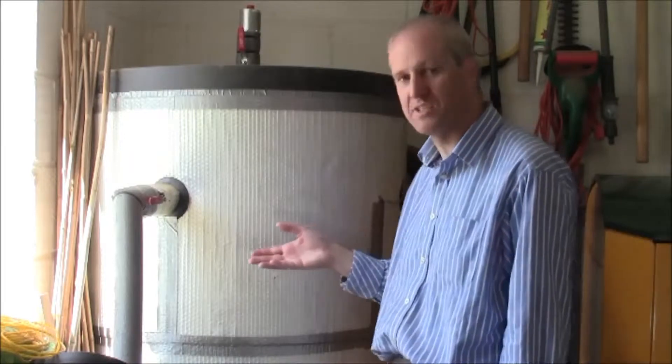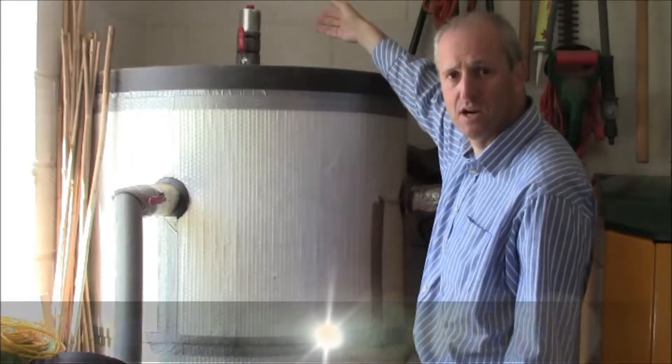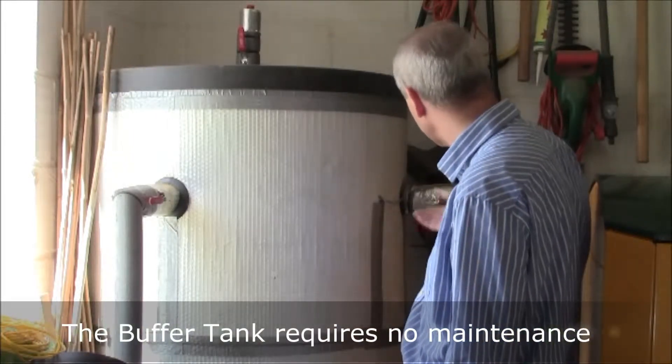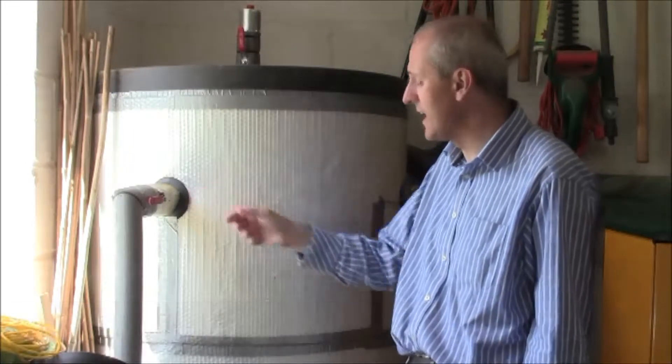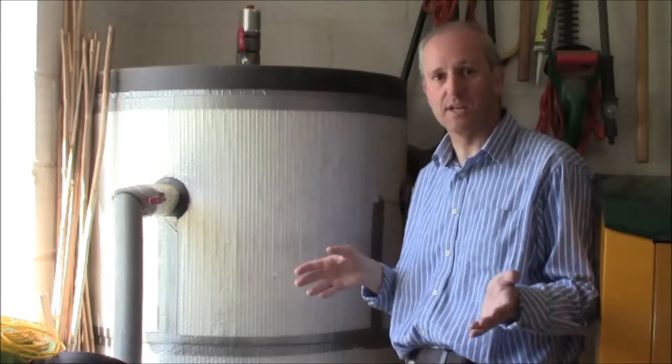This is a pressurized system, as they have on the continent. There are various valves that allow it to bleed air that builds up in the cylinder, and various inputs, outputs, and isolation valves as you can see. It looks quite complicated but all it does is allow the boiler to behave as efficiently as possible.